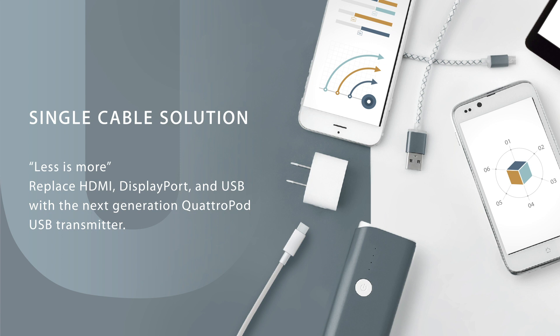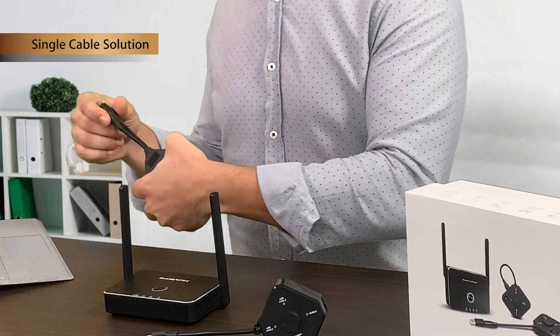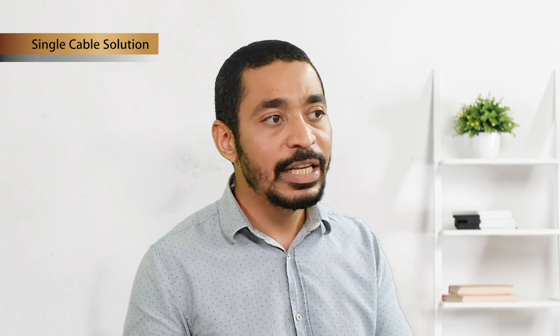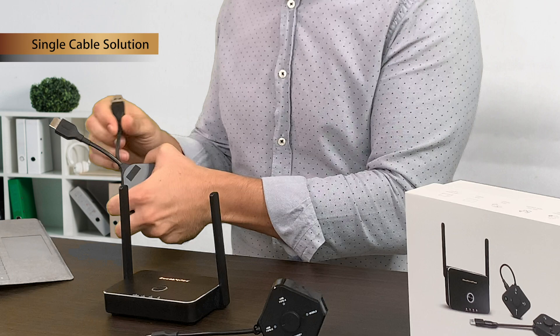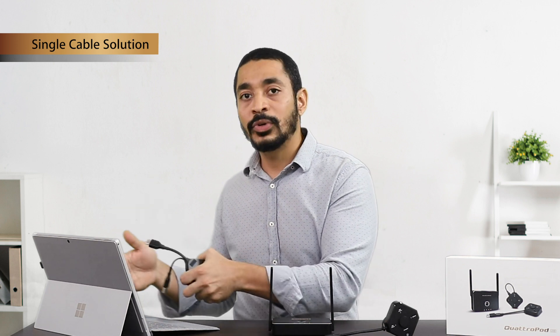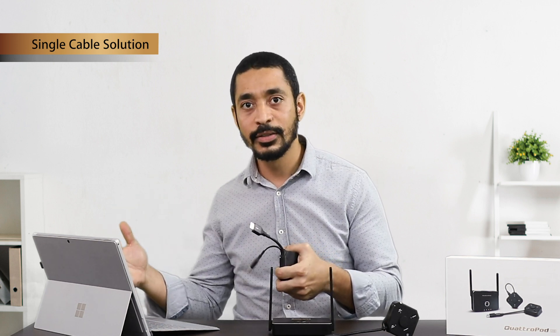For example, I have here a transmitter from a different brand that does not use a single cable solution — it requires both an HDMI cable and a USB cable. But what if your computer's HDMI port and USB port are on different sides? That's a headache.